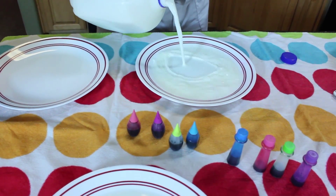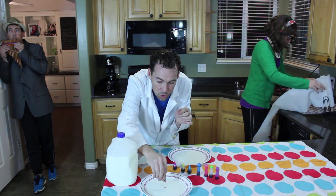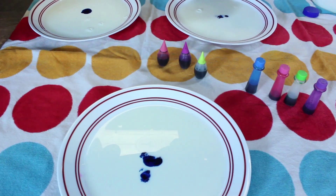And if you make a mess, let your parents clean it up. The second thing you're going to do: take food coloring, put one or two drops in the middle of each plate, like this. That's really nice, Jake.